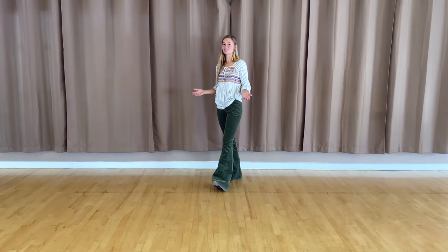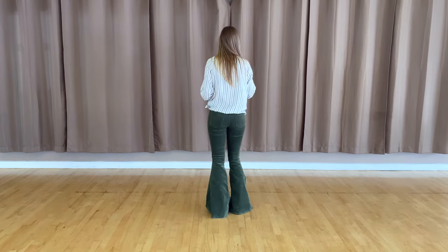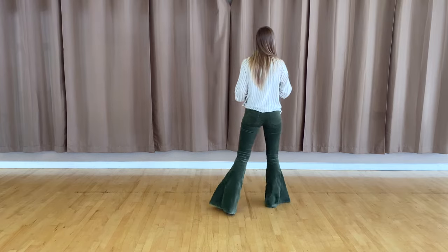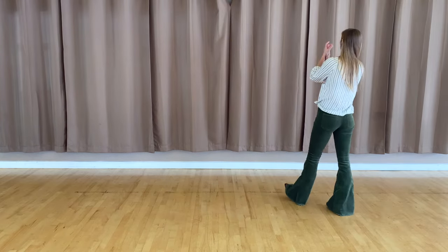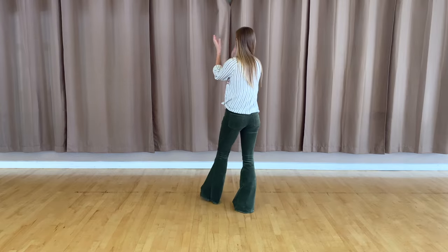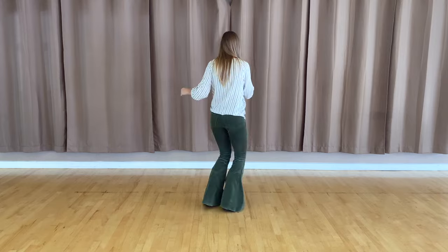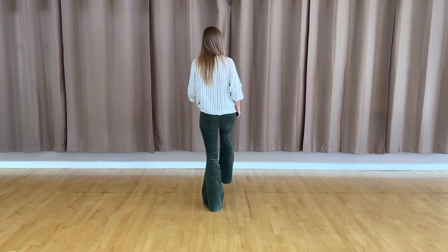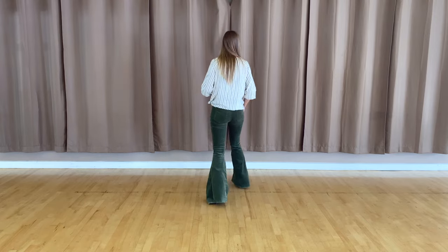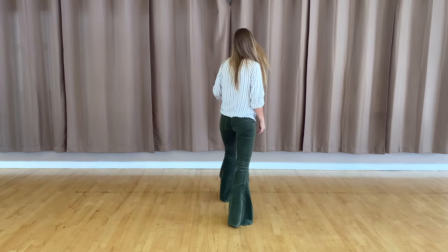Alright, that's it — that's all four eight counts. Let's do them all together one more time. Let's make sure we've got them. Five, six, seven, eight. We've got one, two, three, clap, five, six, seven, eight. We've got one, two, three, clap, five, six, seven, eight. We've got one, two, three, four, and five, six, seven, eight. We've got one, two, three, four, five, six, seven, eight.